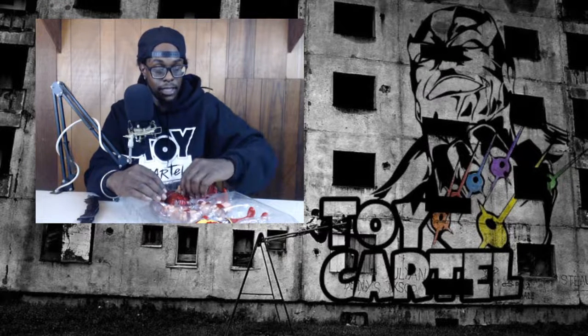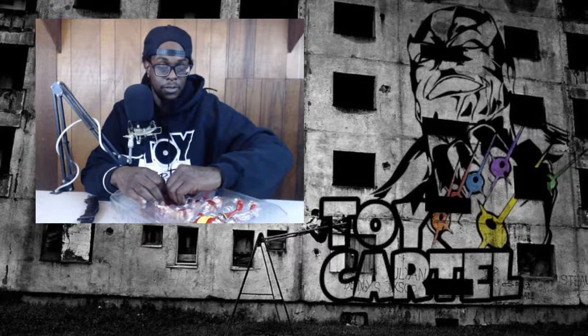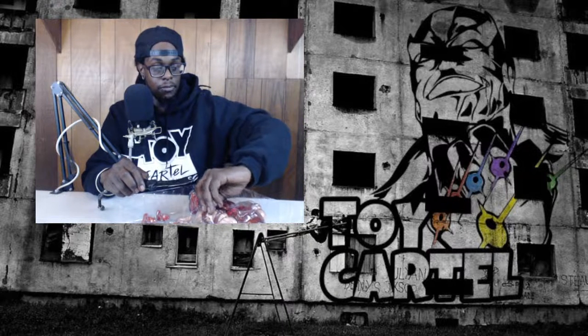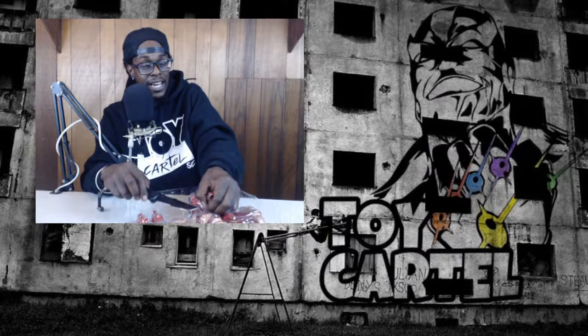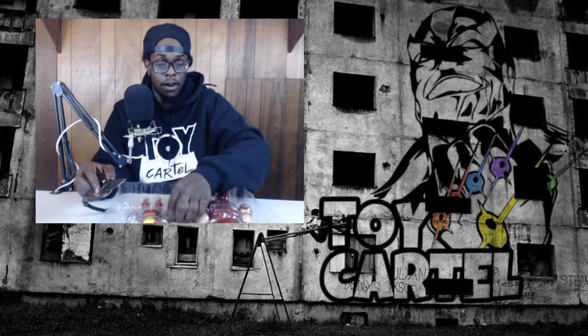Juggernaut has always been one of my favorites growing up, so I've been particularly excited about this. I don't know if you guys have been following us on Instagram, but I've had pictures of this thing up for a little while. It's been sitting at the crib and I've been itching to play with it - I cannot wait to get my hands on this thing.